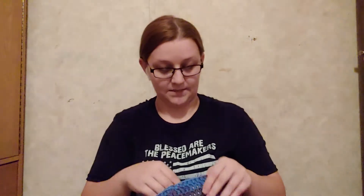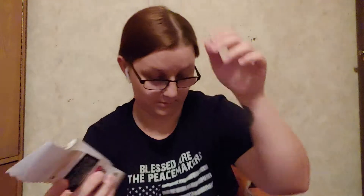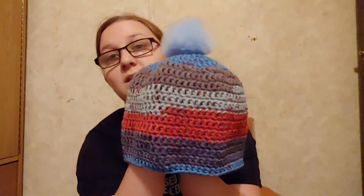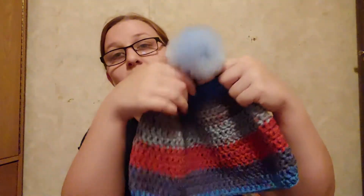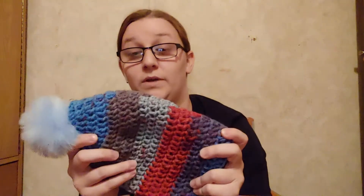She wanted me to show y'all today that last night she finished a hat. This is a men's hat that is going to be donated to the Cancer Center where we live. It's made out of Karen Chunky Cupcakes in the color Jam Session. It's really cute colors and it's got a cute little pom-pom on the top. It's very thick and very warm, so I think somebody's really going to enjoy getting that.